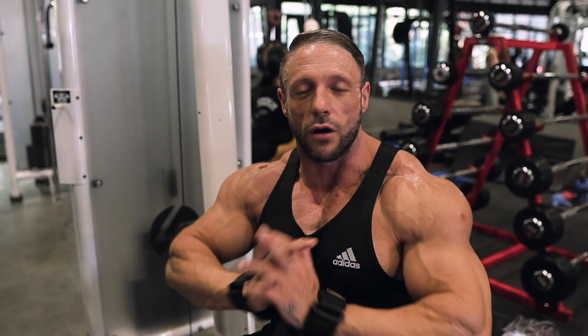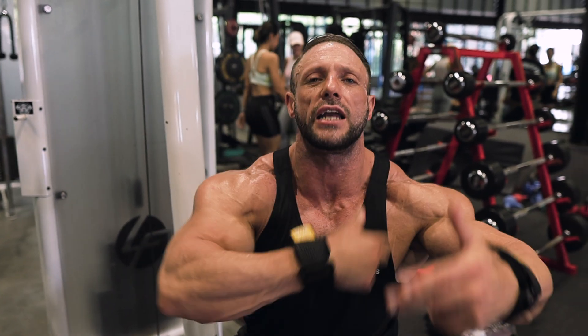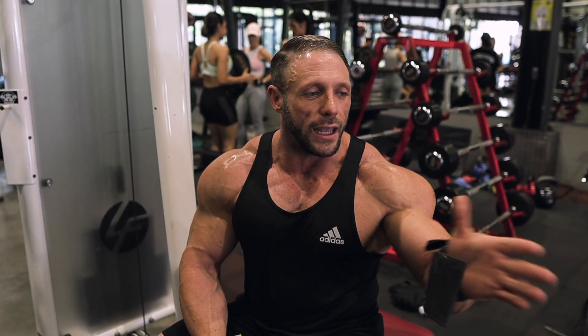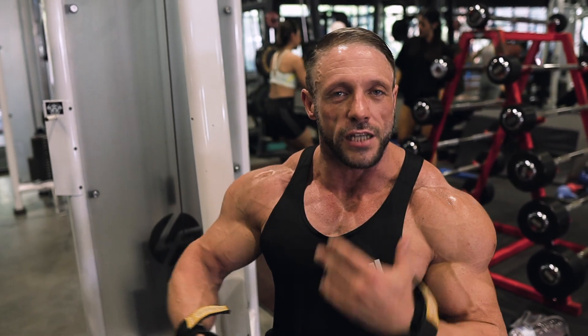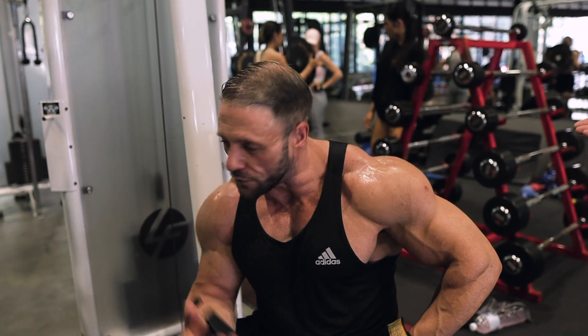Everybody's different — everybody's body responds differently. If I trained with somebody the same weight and height and we ate exactly the same, it doesn't mean we're going to grow the same. Genetics plays a massive part: how the body absorbs and breaks down food, how it takes gear. That's what's so good about bodybuilding — there's no one size fits all, you're always trying to figure out this jigsaw puzzle. Even with diets, what worked for you last year doesn't work this year because every year your body resets, grows new blood cells — everything is always changing and adapting.